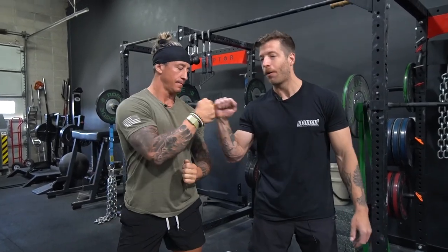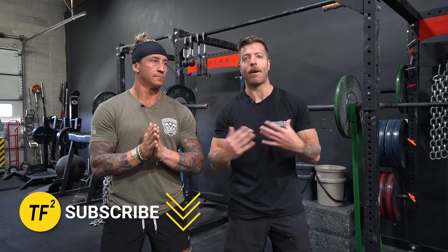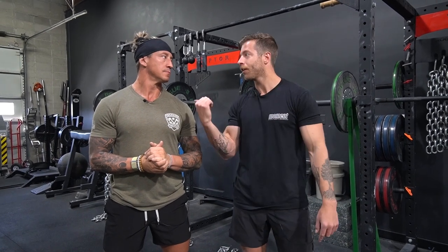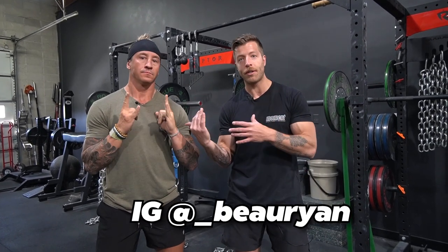A big thank you to Bo for all the help here. I plan to have Bo on the channel a lot more, so let us know in the comments if you want to see more of him. Hopefully this video helped answer your questions about using chains and bands in your squat. Drop any additional questions in the comments, and I'll also drop Bo's info below — DM him on Instagram if you want coaching help. As always, try to like the video and subscribe to the channel. See you in the next one.